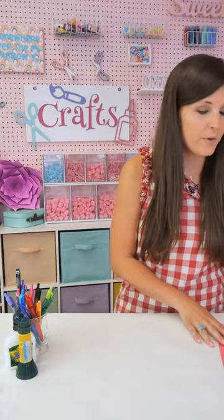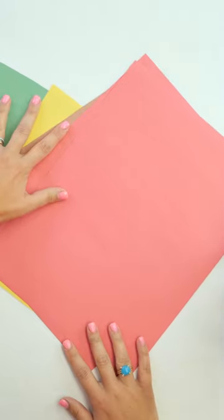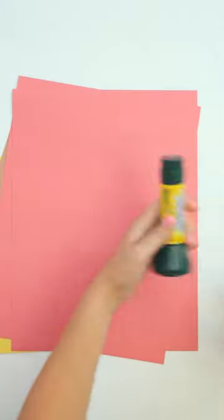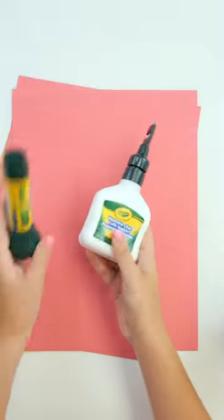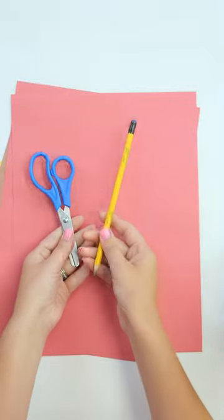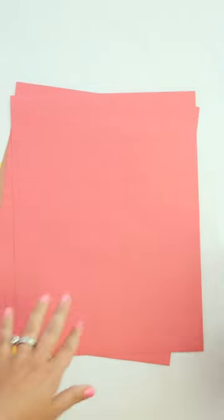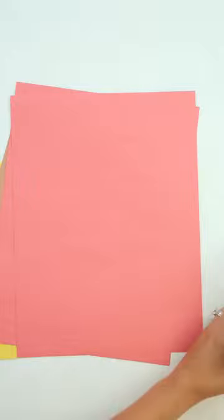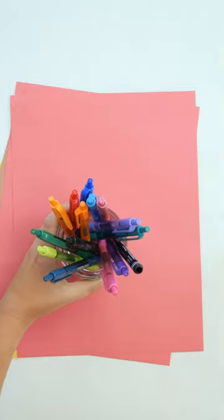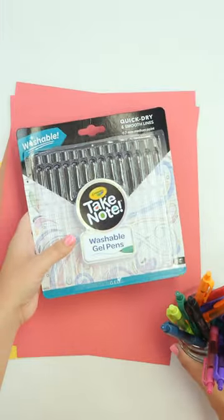So to get started, we're going to need a couple things. We're going to need some construction paper — red, brown, yellow, and green. We're going to need some glue: a Crayola glue stick and washable glue. We're going to need scissors, a pencil, and some markers. I've got my Silly Scents here — I'm just going to use the black, but you can use a whole bunch of different colors. I also have a cup of the Take Note Crayola gel pens, which I absolutely love and they're washable.